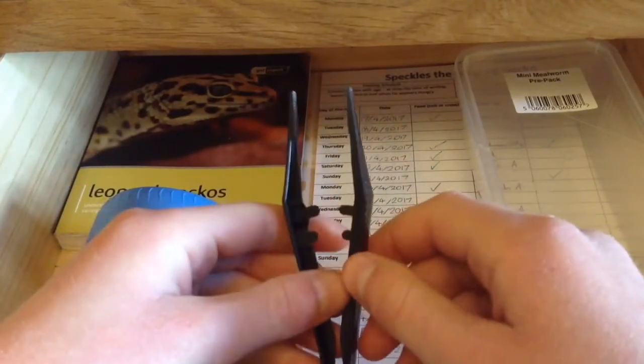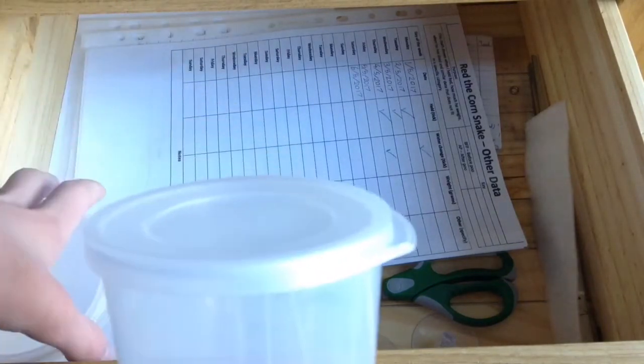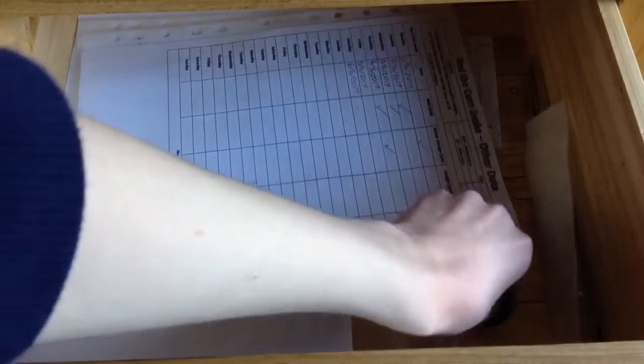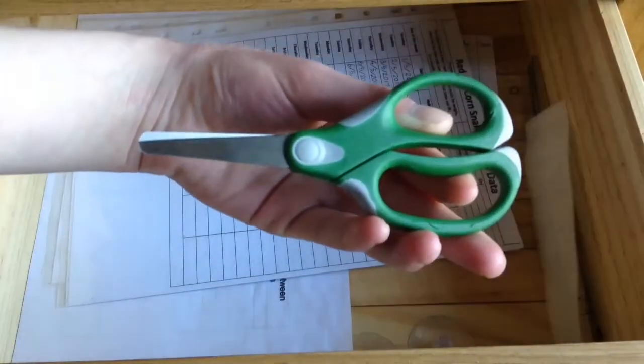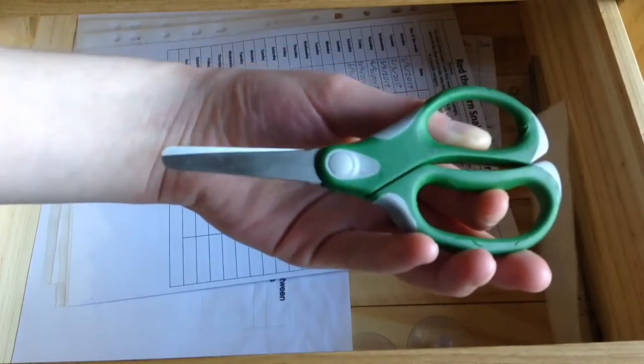This final drawer I want to talk about is for Red the corn snake. I have two little cups that I use for defrosting mice, and a pair of scissors to open the little white bags that the mice come in if you get them from Pets at Home.